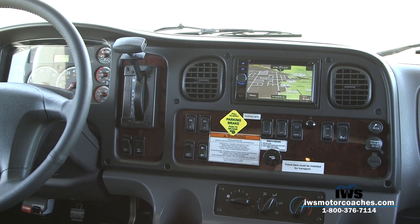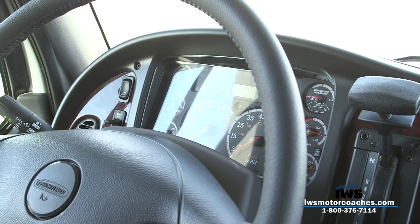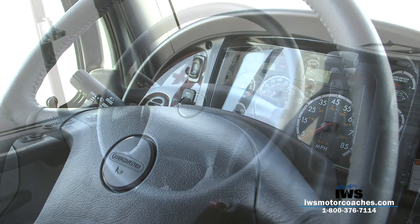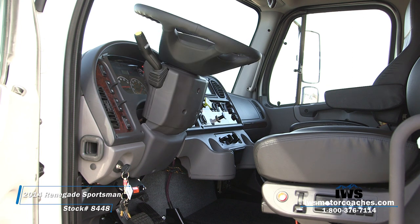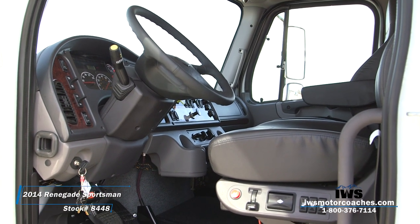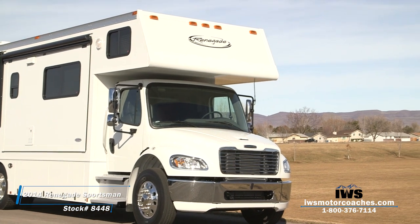Another cool feature of this coach is the ergonomics. It's really built for people who are going to sit behind the wheel all day, mile after mile. It has the Bostrom Talladega seats with air lumbar — there are four air settings on it — as well as heated seats. The steering wheel tilts forward and back and also telescopes in and out. Here's another shot of the seat controls; it even has a shock absorber control to control the rate of balance in the seat. If you like what you see, stop by and give it a test drive. Thanks for your time.